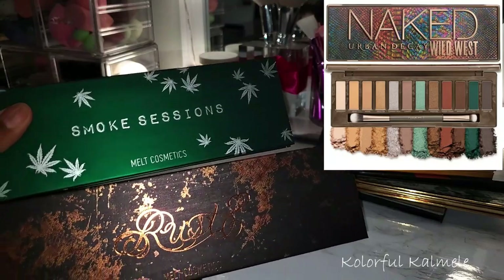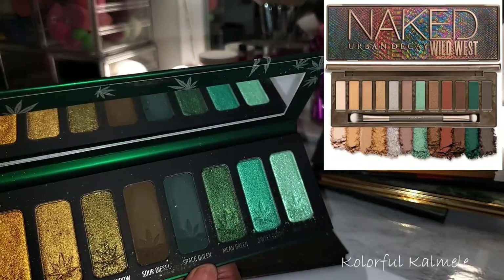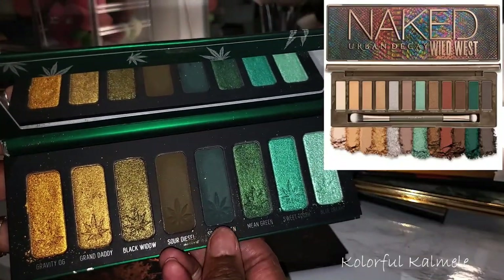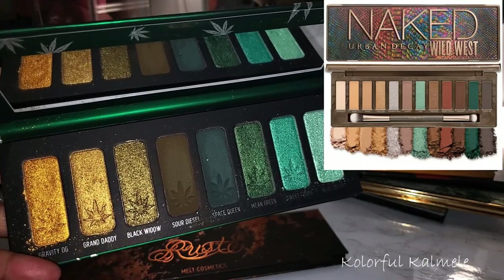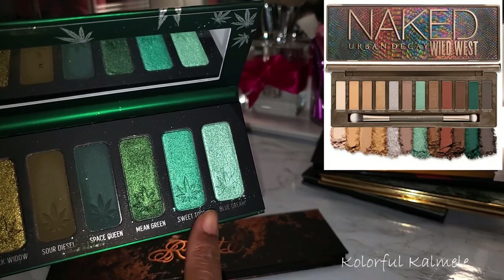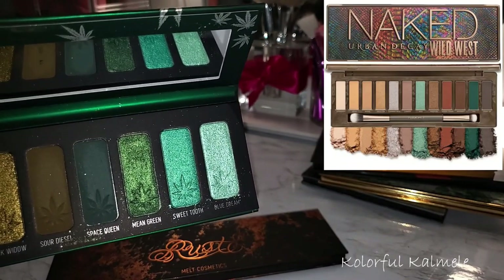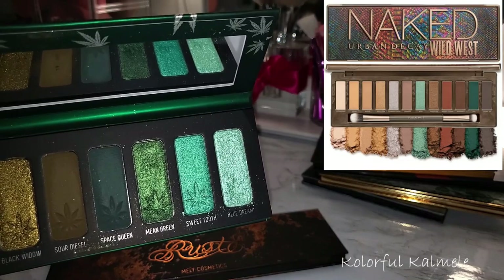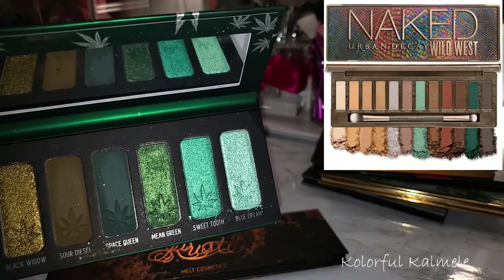I also pulled a couple of my Milk Cosmetics palettes. The first one, the Smoke Session, I pulled because it does have that dark teal — a very, very dark one, a gorgeous beautiful matte shade. Over here there are really gorgeous light seafoam-type shimmer shades, which would probably put the Urban Decay shimmer to shame, quite honestly. I know Milk can be a little difficult for some people to work with, but if you already have this palette, I really don't think you need the Urban Decay palette.